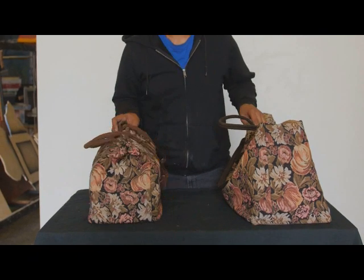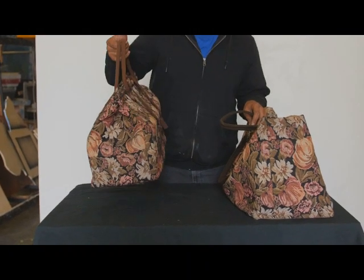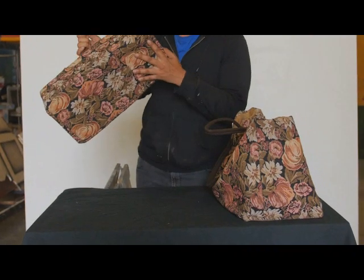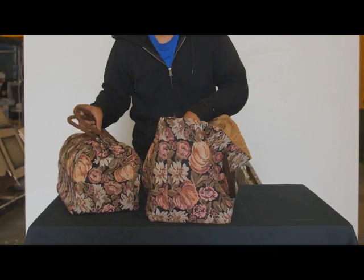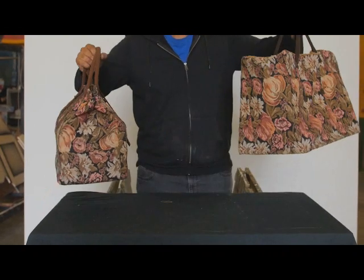These are the two bags that Mary will be handling. The first bag is the initial bag she will be using — it is enclosed. The secondary bag is for the magic tricks, which has a hole in it. It's a little bit larger, but overall it looks pretty much the same.